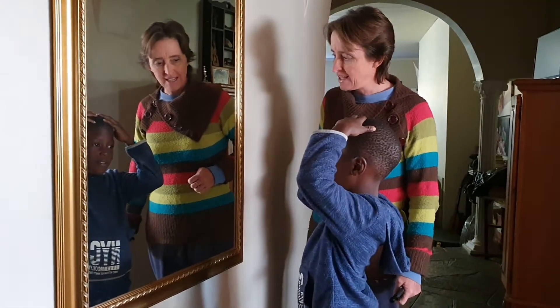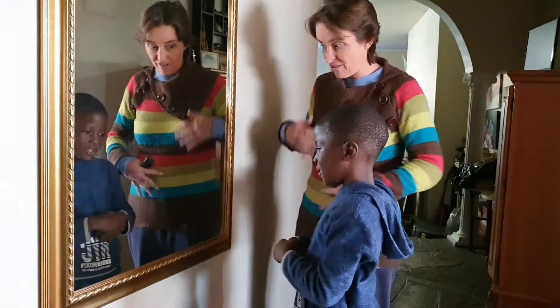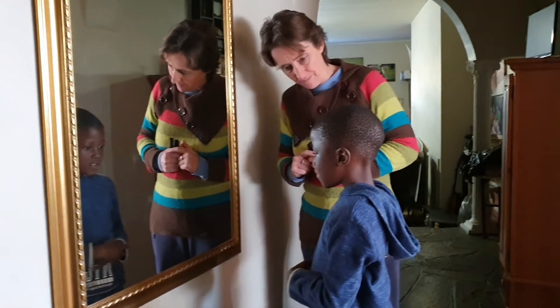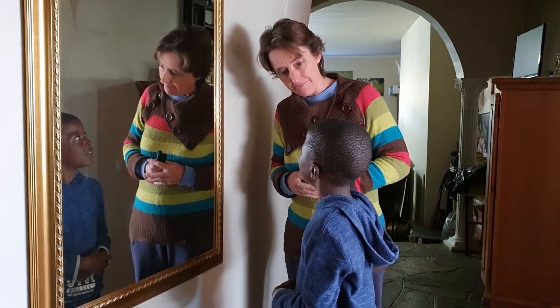And tell me, Mtoor, what is in the middle of your body? Can you touch that part for me? My stomach. Okay, so you've got a tummy all over there in the middle. Good. And then what's coming out the bottom? My feet. And how many are there? Two.